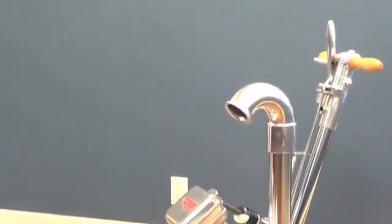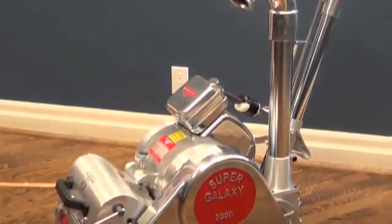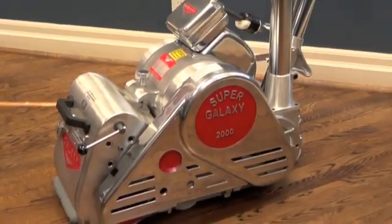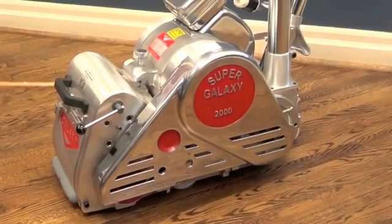How to Disassemble and Reassemble a Galaxy Machine. This video will show you how to remove the motor in order to transport the machine with ease.